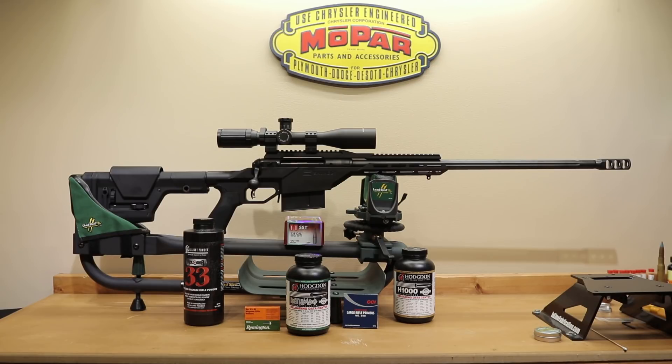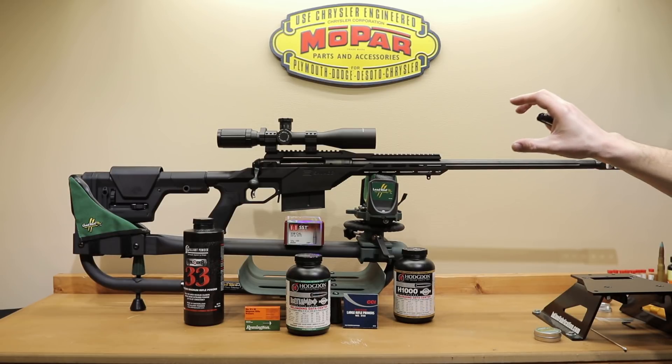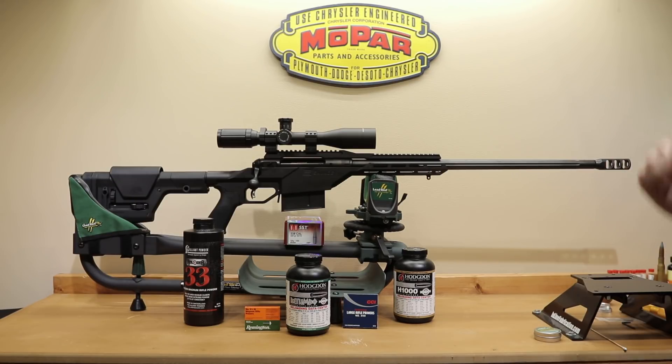Things really just didn't work out the way we wanted them to in this case. Moving forward, if you caught the last video you already know we've actually changed the stock out. We had to move our scope position back to try and get an acceptable eye relief, and I have a little more room to move it back further if needed. I don't want you guys to think it was a total loss — I do think we've got some good information. If I was going to go shoot some more of these SSTs, H1000 with 2 thou neck tension and CCI 250s would be exactly where I would go. Seeing an extreme spread of 7 right out of the gate was much more than I ever expected.